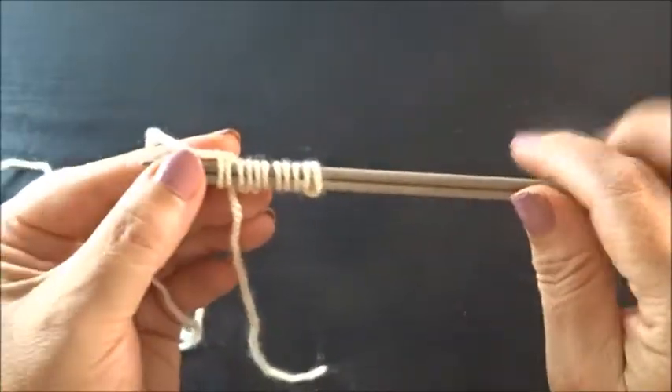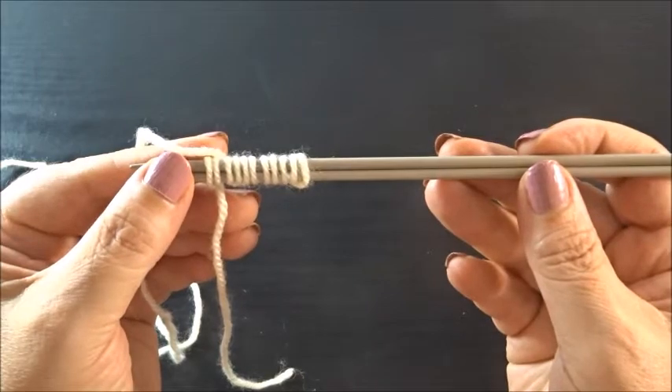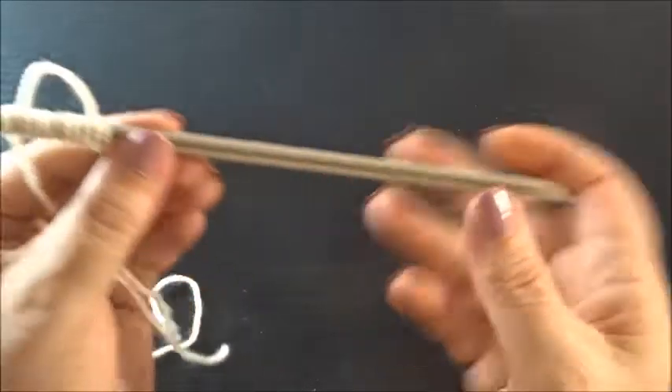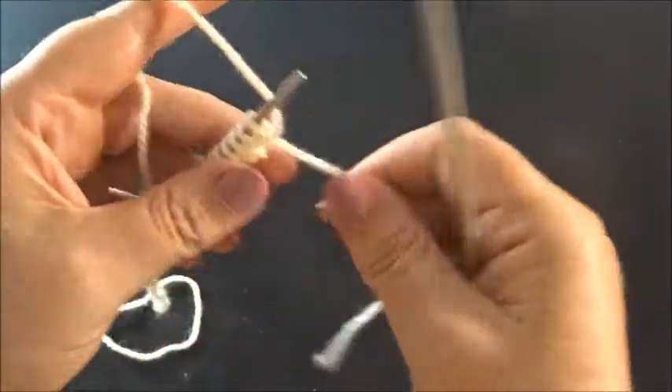I have 11 stitches on my needles — 11 because we said multiple of three: I took it three times, that's nine, plus two edges, equals 11. I drop one needle and I am now on the back side of my work, and here I start with Row 1.